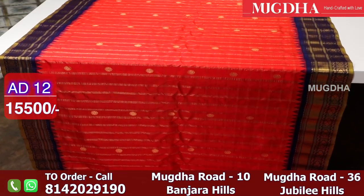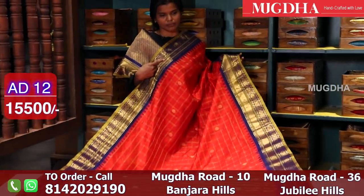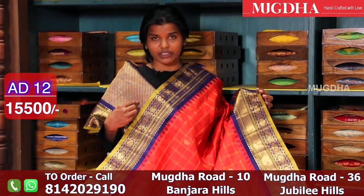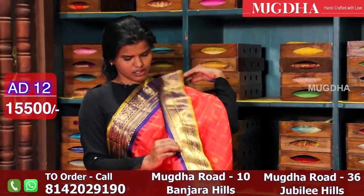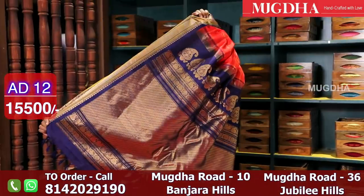This is a nice red colour saree. Earlier we saw a red saree with a plain border, but this one has a heavy zari border. Red with navy blue, and the blouse colour is also navy blue. When you put the pleats it's going to look like this. This is how the pallu is.